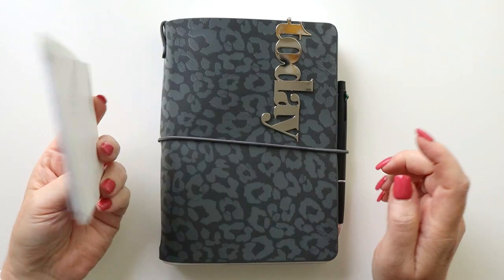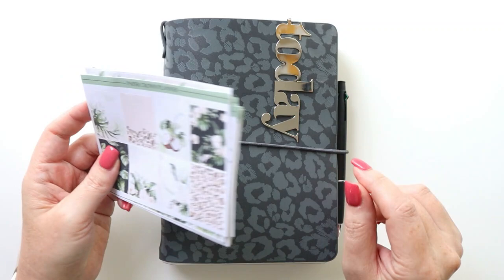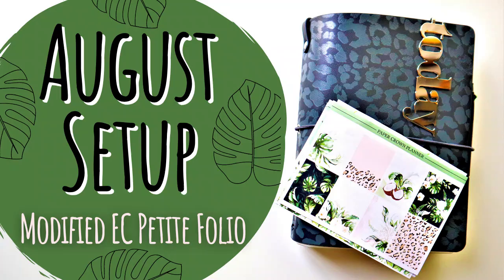Hey there planners! Today I'm going to be setting up my planner for the month of August. I introduced my new planning system in my last video — if you missed that, go check it out. I'm using this sexy little babe with the cheetah print and I'm super excited about using my new fall planner. I've got a great sticker kit from Paper Crown Planner today to spice up the inside of August, so go grab your planners and let's get planning.